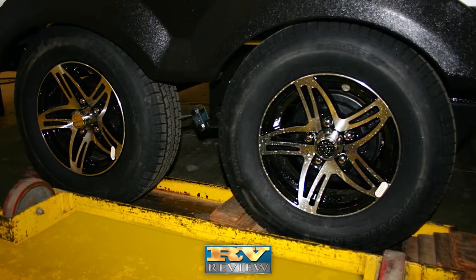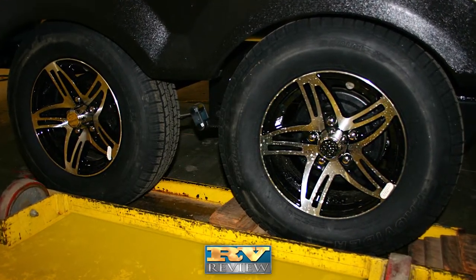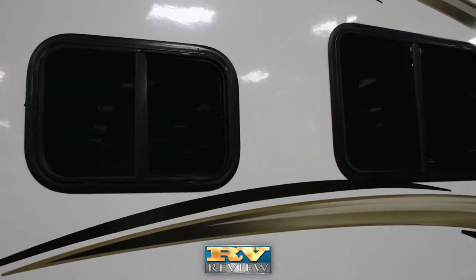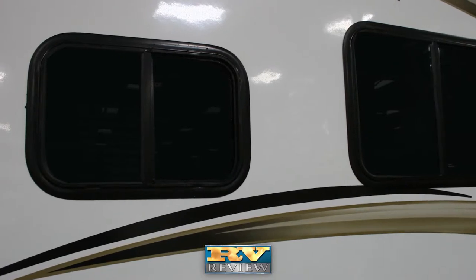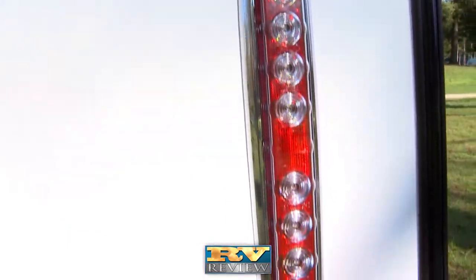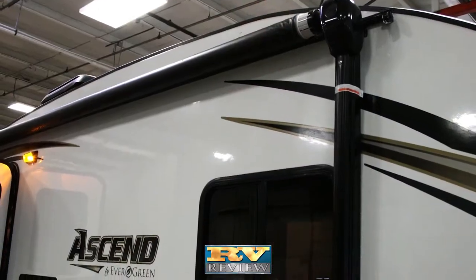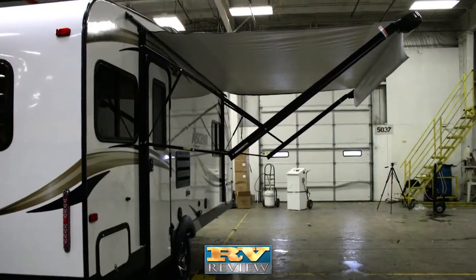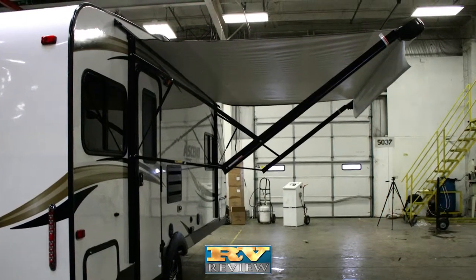Fourteen-inch radial tires are standard with optional aluminum wheels. Large, deep-tinted windows provide more light and increase ventilation. LED taillights increase visibility and add style. The Ascend's larger awning with optional power is bigger than other awnings in its class, providing more shade and protection from the elements.